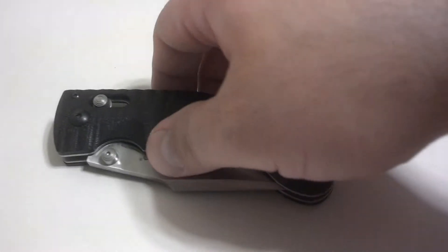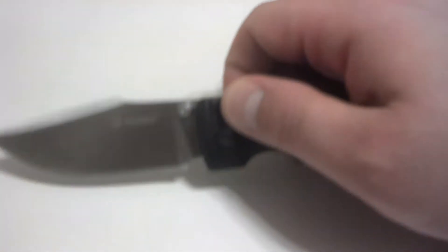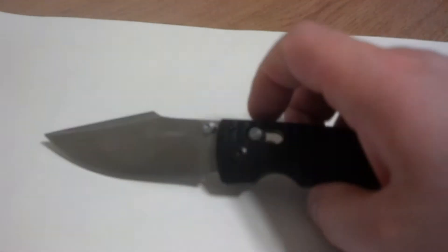It is an axis lock design, so you'll see right there that the axis lock — just slide it back and it drops down. That's a pretty good lockup, feels pretty solid.